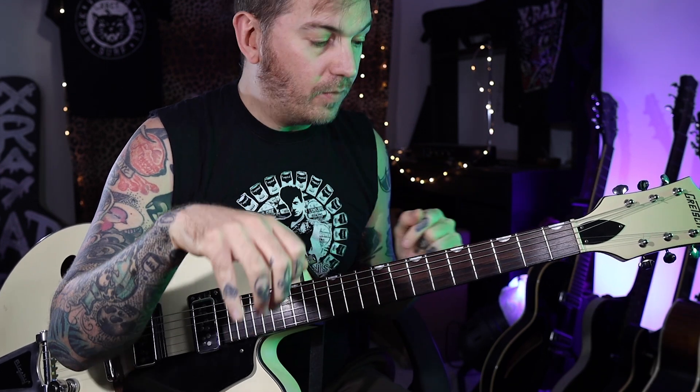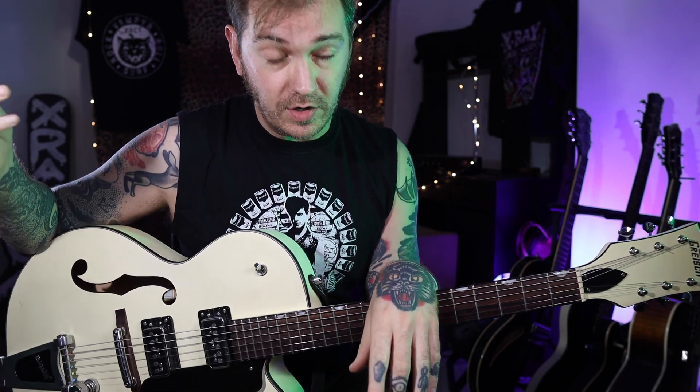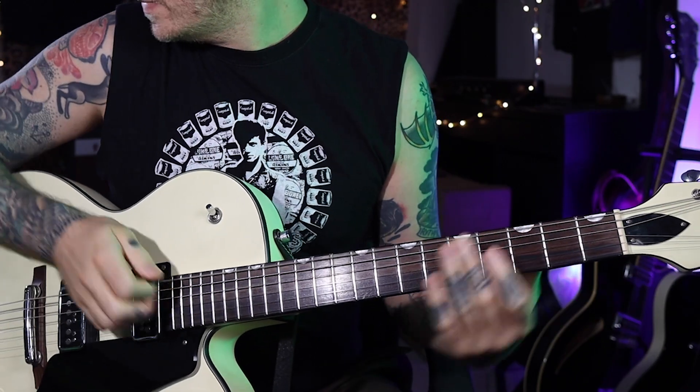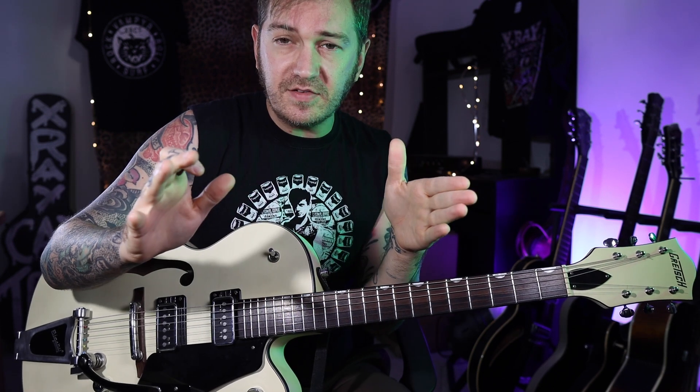I'm just gonna shout out some fret numbers at you - you should be able to pick it from this video anyway, and you can go and support me if you want to. Luckily, the rhythm of this is pretty simple. All the notes we're hitting are spaced apart the same length of time, so don't need to worry about that too much with your right hand.